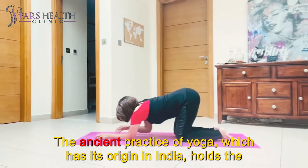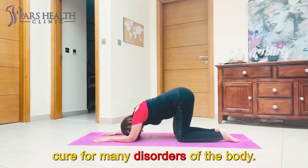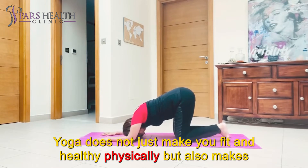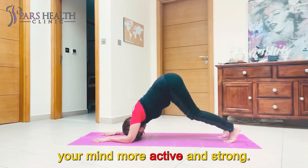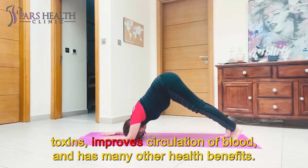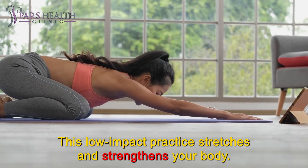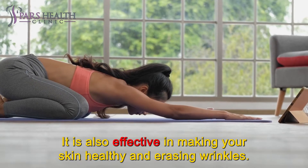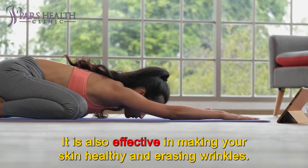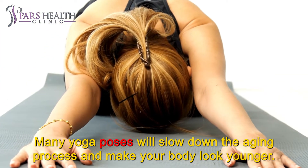The ancient practice of yoga, which has its origin in India, holds the cure for many disorders of the body. Yoga does not just make you fit and healthy physically but also makes your mind more active and strong. It improves your immunity, gives you a toned body, flushes out the toxins, improves circulation of blood, and has many other health benefits. This low-impact practice stretches and strengthens your body. It is also effective in making your skin healthy and erasing wrinkles. Many yoga poses will slow down the aging process and make your body look younger.